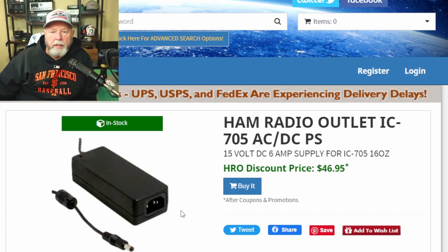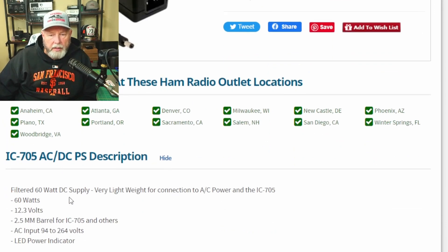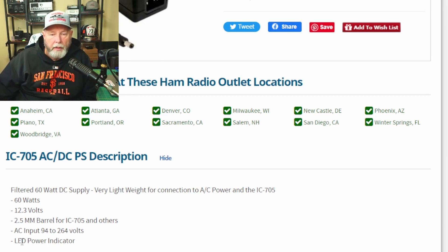Here's Ham Radio Outlet — they've got what they call a Ham Radio Outlet IC-705 AC/DC power supply. It's 15 volts, a little higher voltage, and six amps — a little more current. The price is 46 dollars, basically 47 dollars. It looks like it's available. Down here it says a 60-watt DC power supply for the IC-705 at 12.3 volts, and it has the 2.5mm barrel connector — which I chose not to put on mine so I could use it for multiple things.